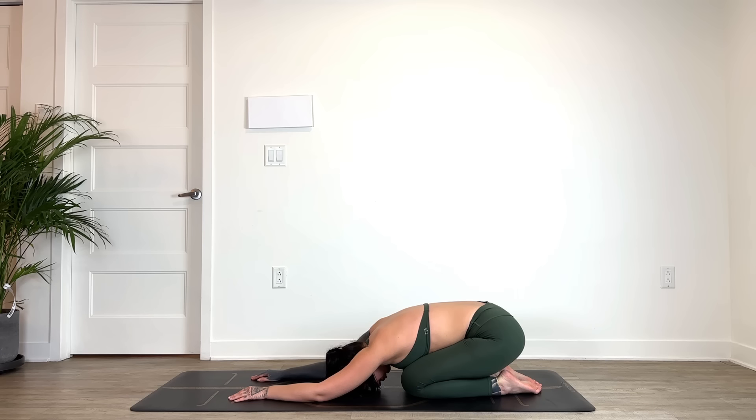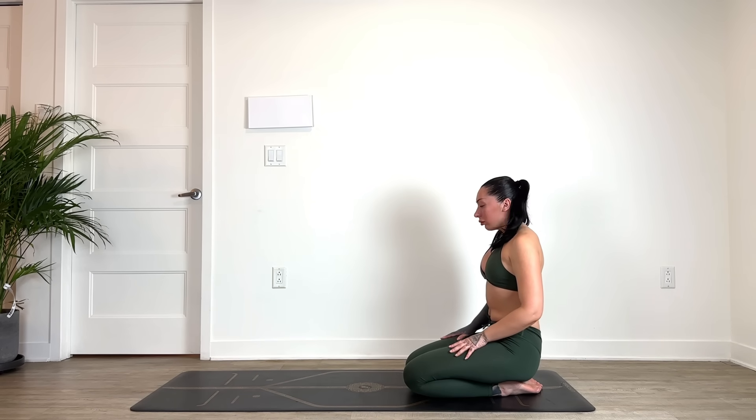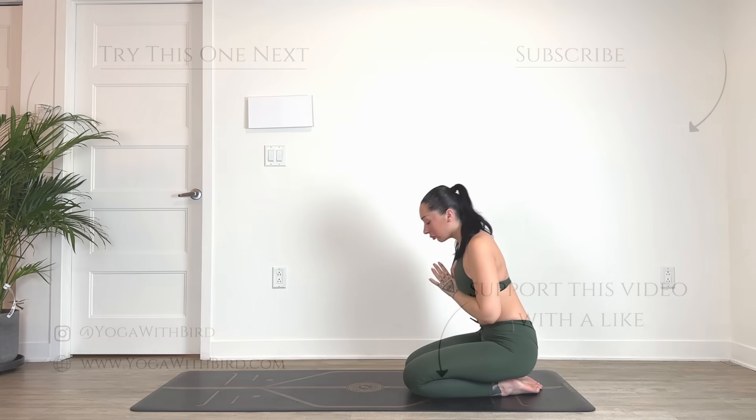Gently release, coming up — take your time. Inhaling the hands up overhead. Exhale, heart center. Thank you for joining. Namaste.